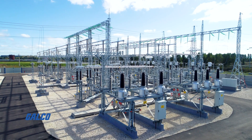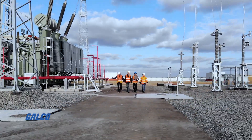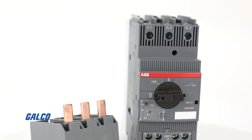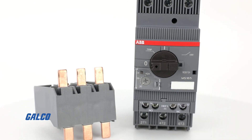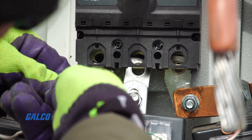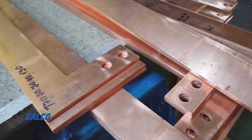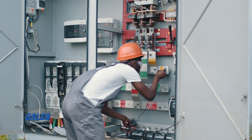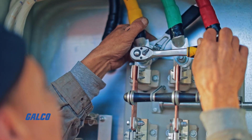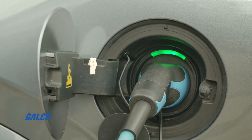If you work in power distribution, you might be familiar with the subject of this Galco TV Quick Tip. Today, we will answer the question: what is an electrical bus bar? As the name implies, a bus bar is a metallic bar constructed with conducting materials like copper or aluminum that is found in a switchgear panel. It serves as an electrical junction that aids in the flowing of incoming and outgoing current.